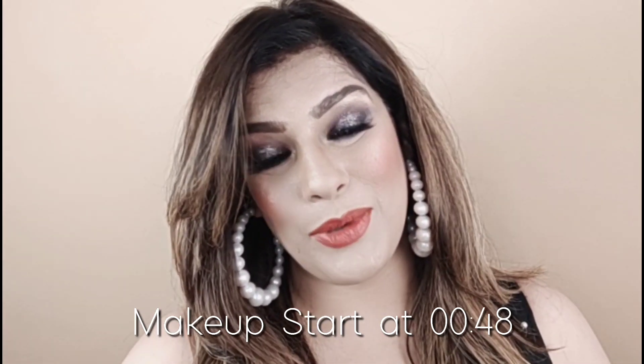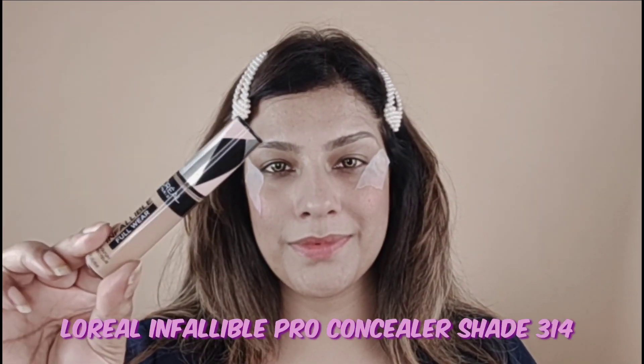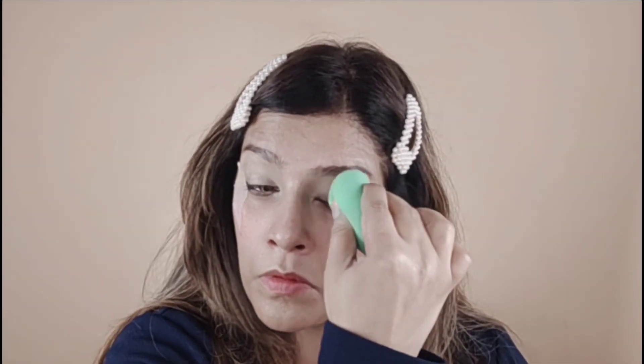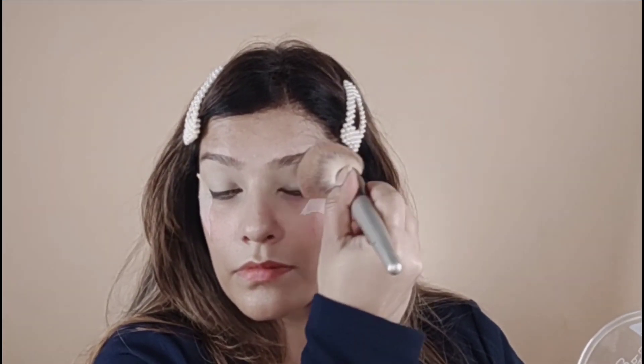Let's get started with the video. We will start by moisturizing the face with a sponge cream before we start makeup. I have put a tape so that the eye makeup has a neat look. First we will do eye makeup. I have put a concealer, a contour shade, a banana powder, and set my contour.